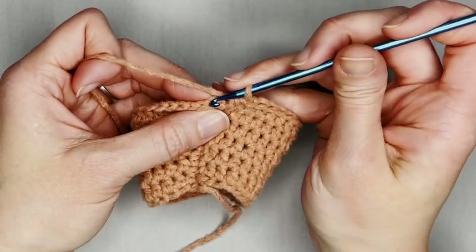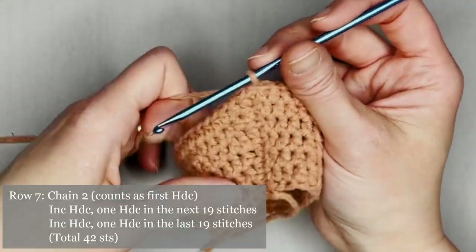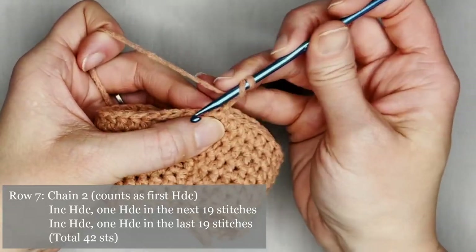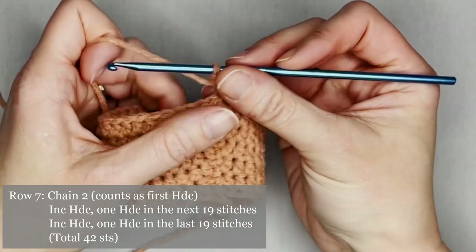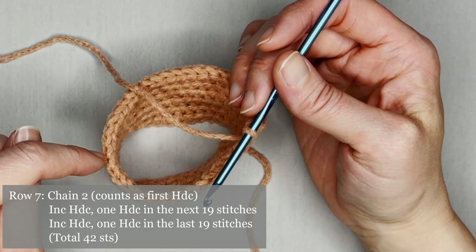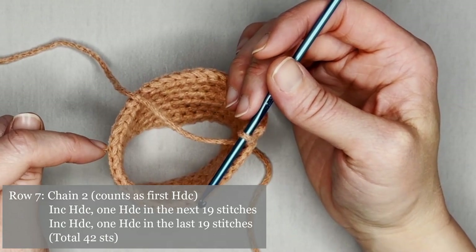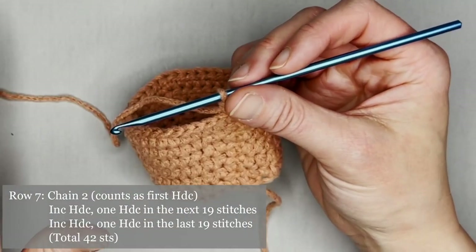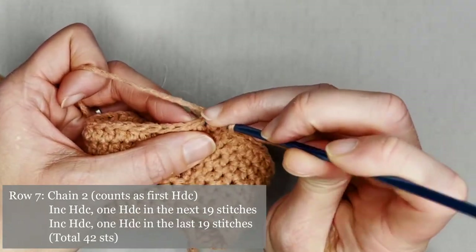Slip stitch the second chain to close off row six. For row seven, chain two — you know the routine — make one more half double crochet in the same stitch for an increase. The pattern for row seven is one half double crochet in the first 19 stitches, then do an increase half double crochet, then one half double crochet in the next 19 stitches. You will end row seven with a total of 42 half double crochets.